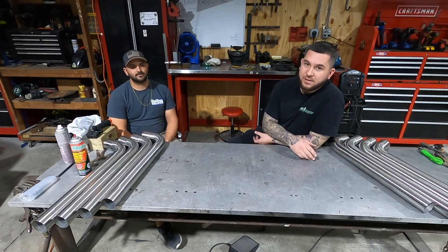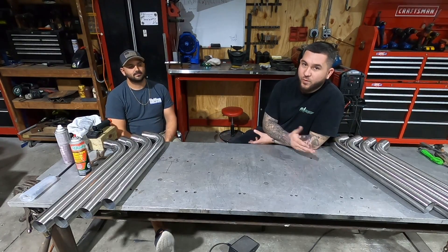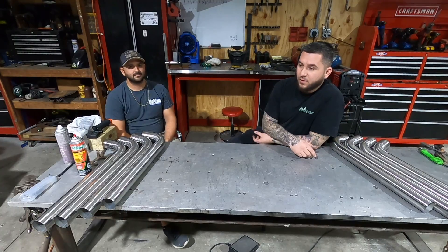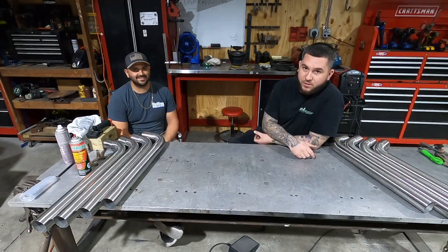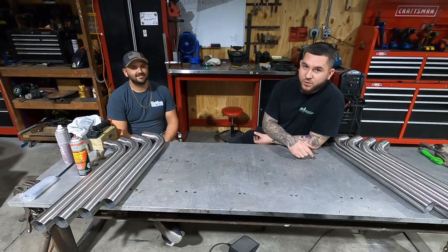We're going to show you how we notch it, clean the inside, prep the tube — we polish all the tubes. So we're going to do that, and I'll weld one and Corey will weld one. If it makes me look bad, I probably won't post it. So we're going to give that a shot and show you how we're doing.